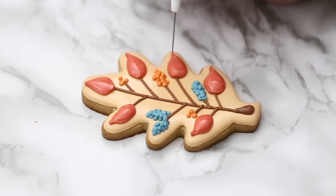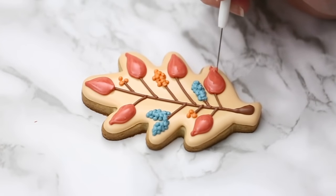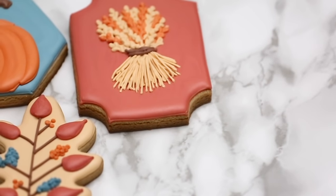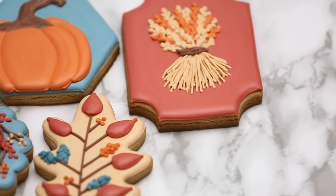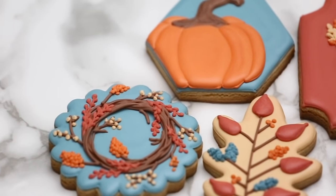I hope you enjoyed the Thanksgiving tutorial. I hope you have a wonderful Thanksgiving and give these fall cookies a try — let me know how they go. I will link the recipes for the cookie and the royal icing below the video, as well as all the colors and tipless bags that I've used. If you have any questions or comments, let me know below. Thank you so much for watching and happy baking!